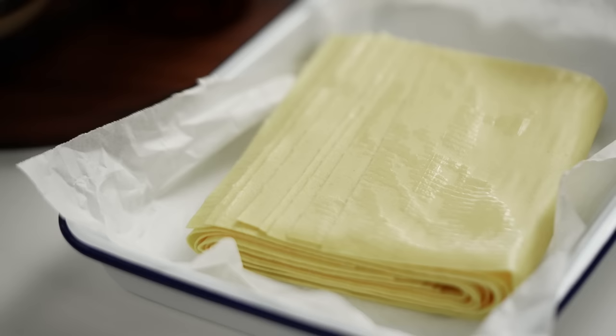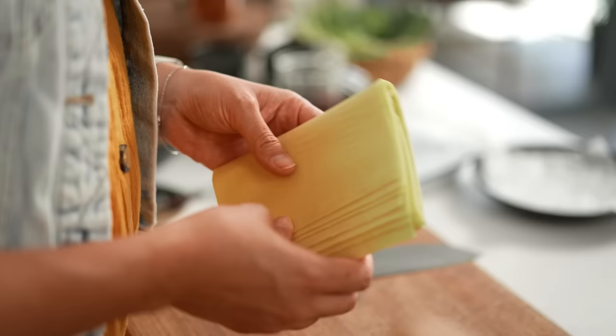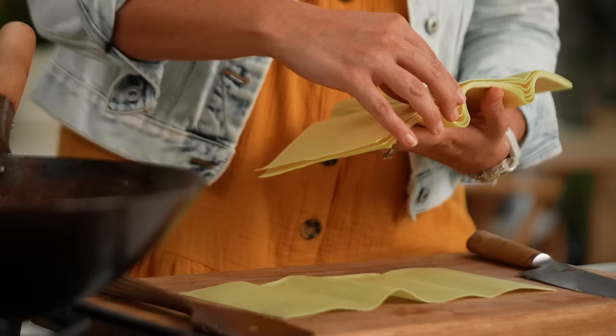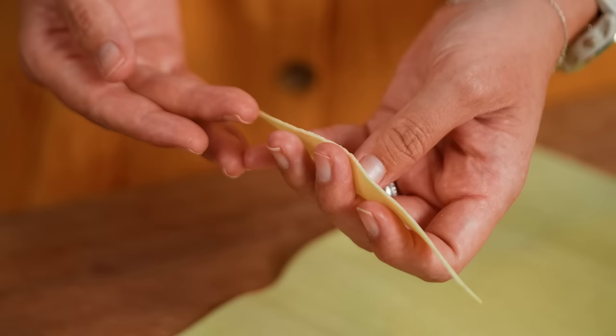Hand-pulled Chinese noodles are totally doable at home but take a long time. I've got some fresh lasagna sheets from the supermarket — this is so great because you can also freeze them. If you don't use the whole packet, pop it back in the freezer. Then just tear the sheets into odd-shaped noodles so they kind of look like hand-pulled ones — don't be too precise about it.